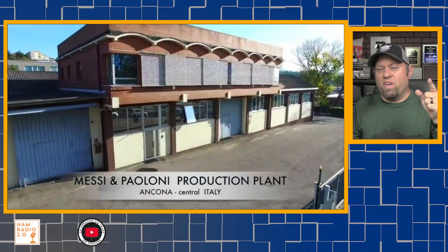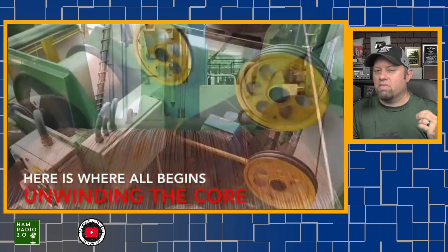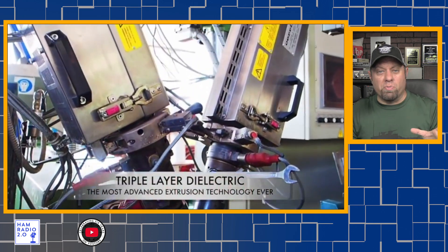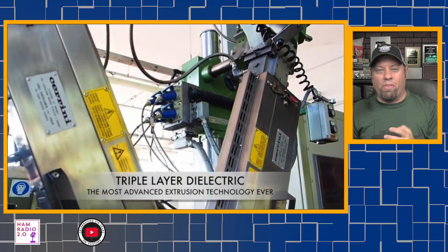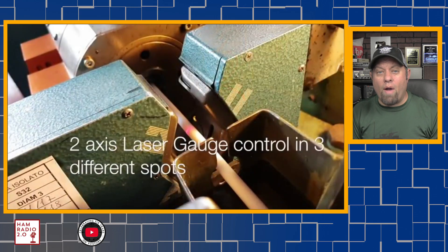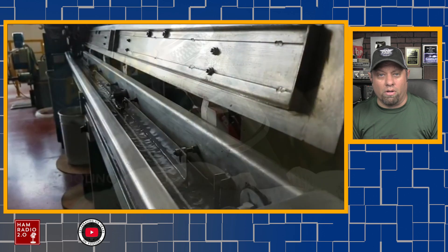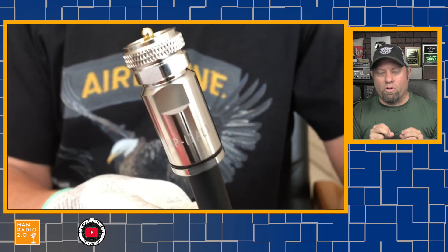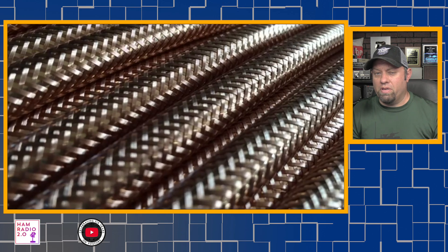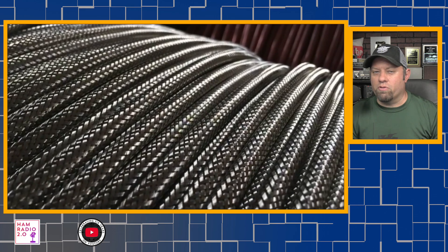This video is sponsored by Mezzi & Palomi Coax — M&P Coax — out of Italy, which makes some of the best coax and feed line available to the amateur radio community today. From around 5mm to 13mm and beyond, they offer something for everyone. Direct bury coax and high-temperature coax are also available. Their EVO Evolution PL259 connectors are some of the best I have ever seen. Check the link in the description for a 5% discount, and thank you, Mezzi & Palomi, for supporting this channel.